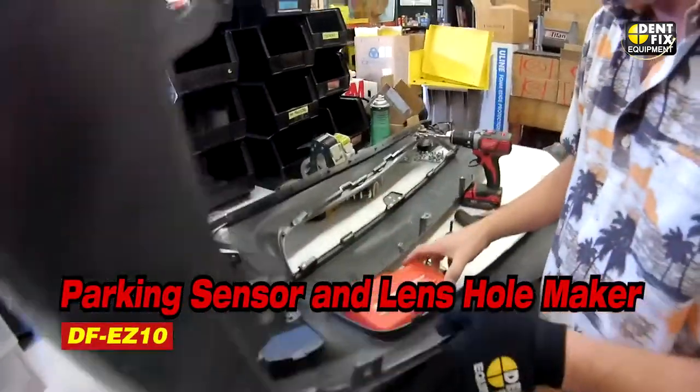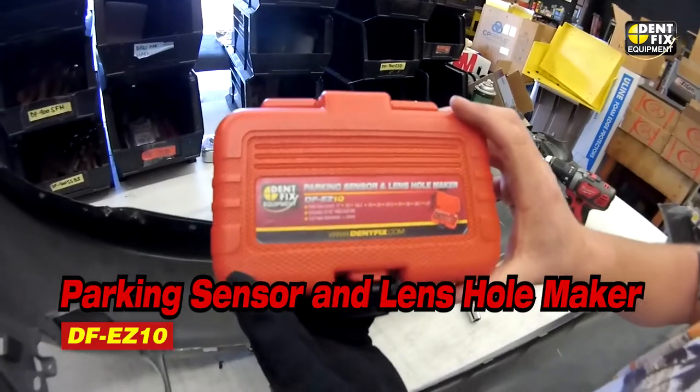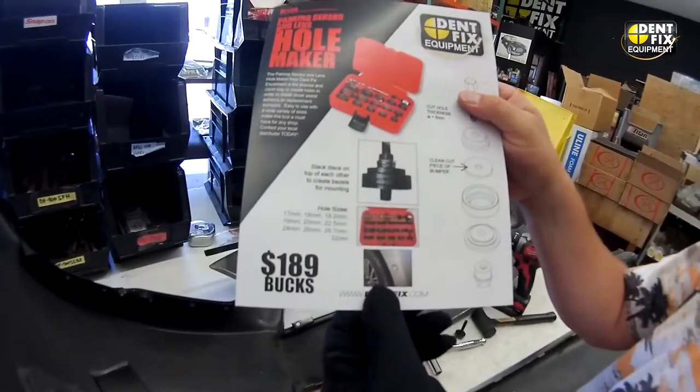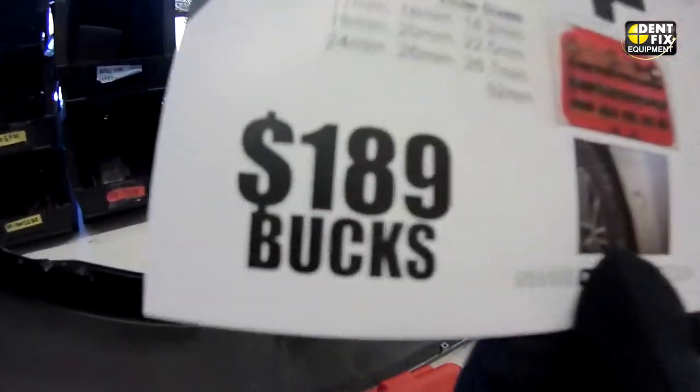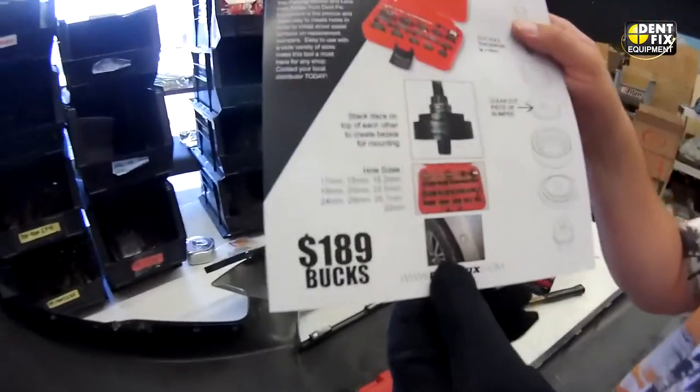That's with the DF-EZ10 parking sensor and lens hole maker. And as shown, only $189. That's sweet!